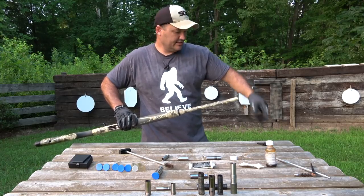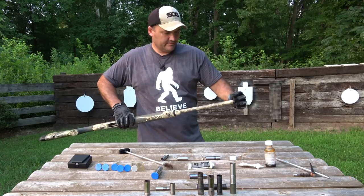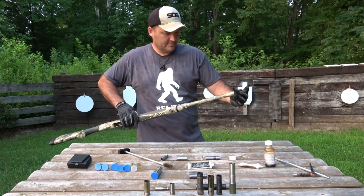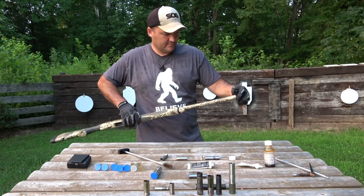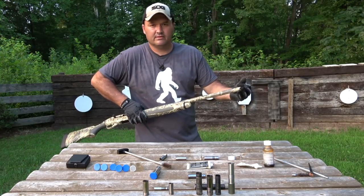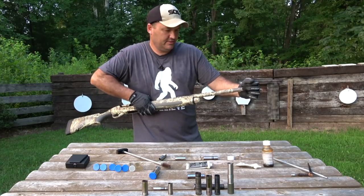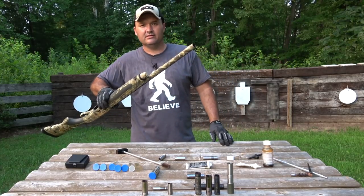Run it down with my hands as far as I can get it, then I'll use the wrench. You're not trying to hulk-torque it here. You just want to give it a good snugging and you're done. You're good to go.